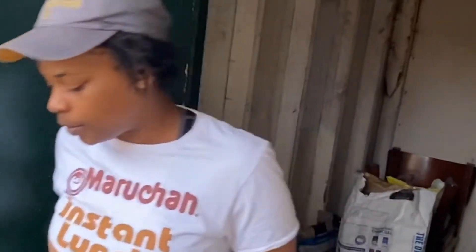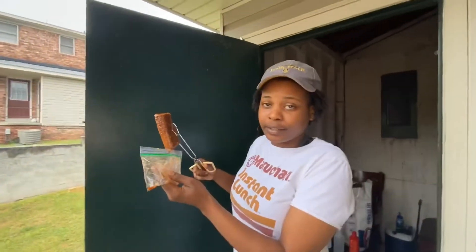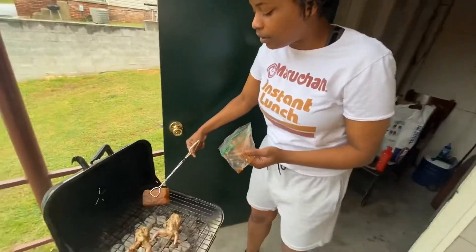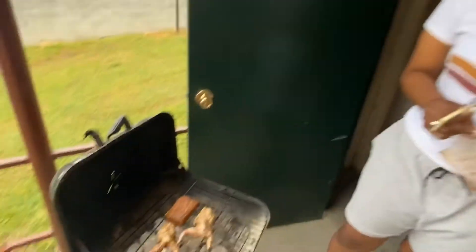I'm gonna let this go for probably eight to eleven minutes on both sides. Yeah, we gonna go from there. This thing right here I let marinate overnight. And I'm gonna cook this steak medium — I like a little pink in the middle. Just a little bit. Oh, that thing gonna be right.